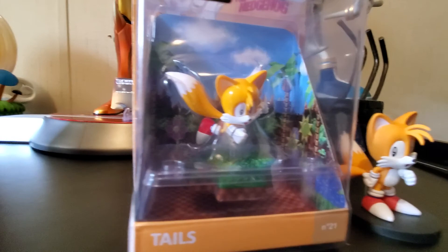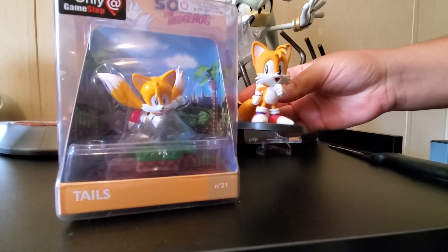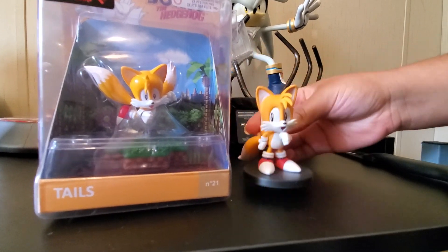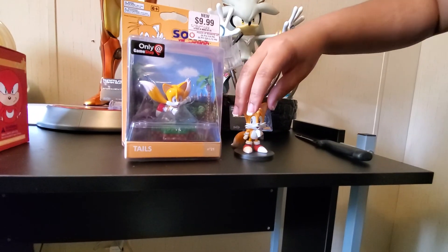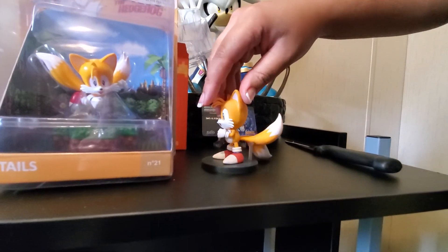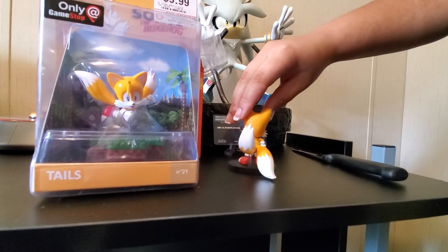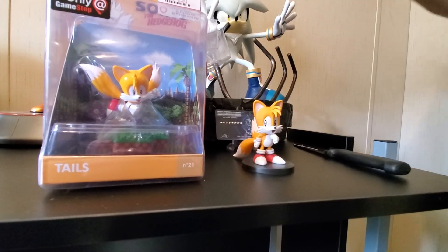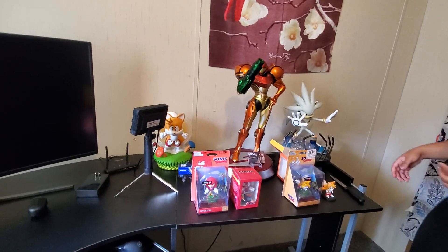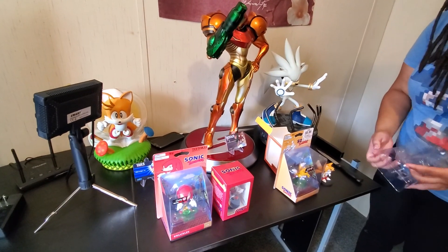Here's the Totaku for size reference. He's a little bigger than the Totaku. See, his shoes aren't shiny like Sonic's were. Here's the back of him. It's a side. Here's his two tails. There he is on his little black stand. You remember how shiny Sonic's shoes were? Sonic's shoes were really shiny, but Tails' shoes aren't shiny like Sonic's shoes.